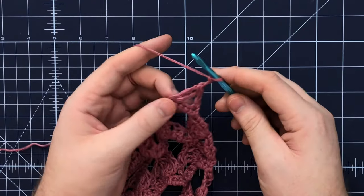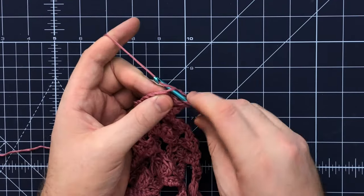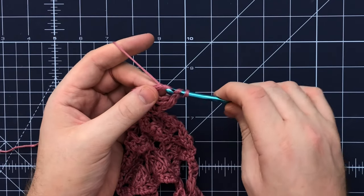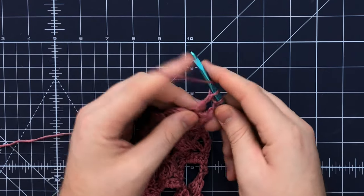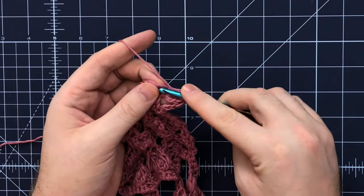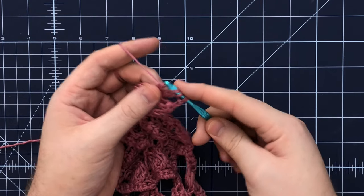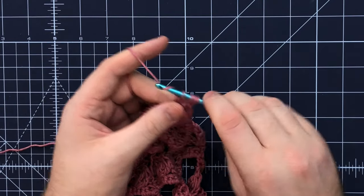Yarn over and pull through all three loops — what we just completed was one of our three treble crochet clusters. Now chain two, then working into the same stitch, yarn over twice and insert your hook, yarn over pull up a loop, yarn over pull through two, yarn over pull through two — leave those two loops on your hook. Yarn over twice, insert your hook into that stitch, pull up a loop, yarn over pull through two, yarn over pull through two. With those three loops left on your hook, yarn over and pull through all three.